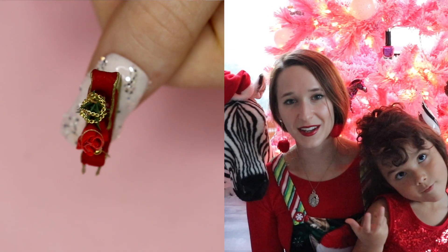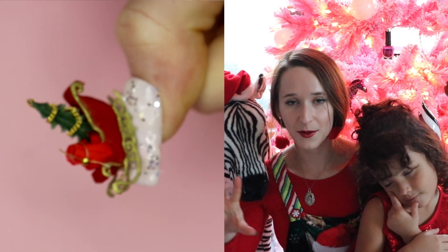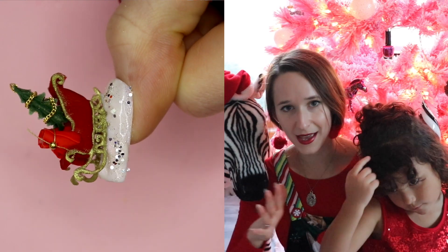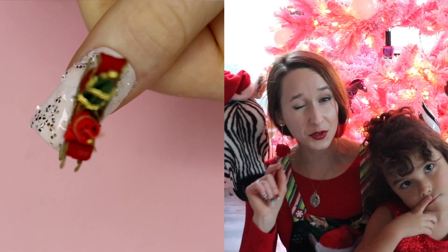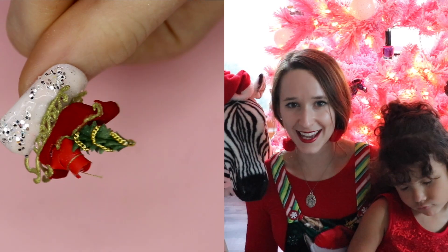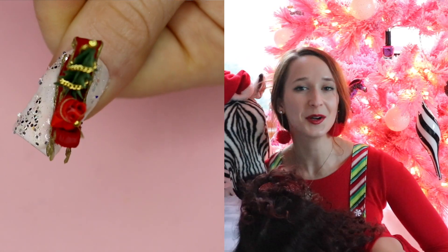Merry Christmas everyone! In today's video I'm going to be showing you a very extreme Santa sleigh. It has a red sleigh with golden sleigh runner things, a Christmas tree in it, and a big bag of gifts. If you like this extreme sleigh idea, I have one that is even crazier from last year — the Grinch sleigh. I really like both of them; this one is a much more elegant execution than the Grinch one, which was definitely Grinch Seussical style.